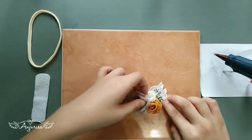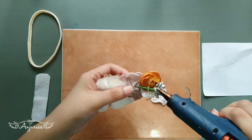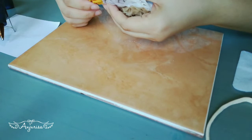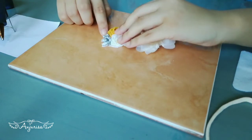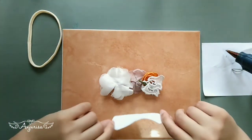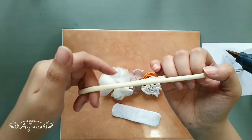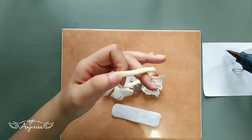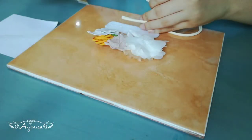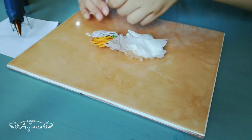Attach the lace. I will cut the elastic band before attaching it to the flowers.